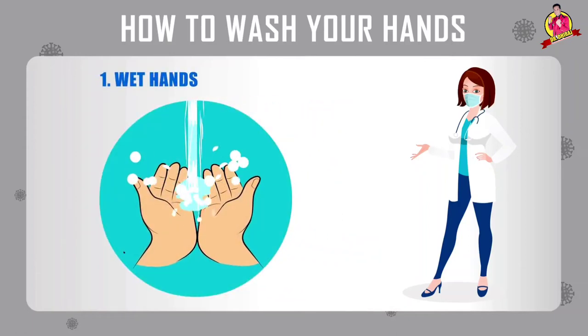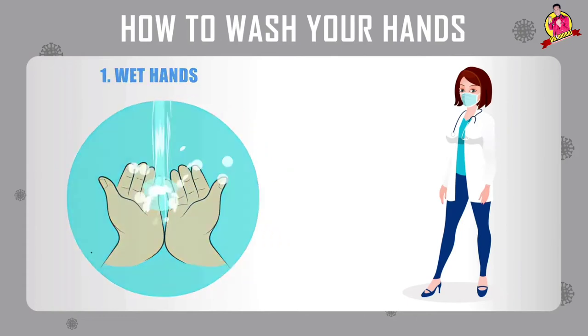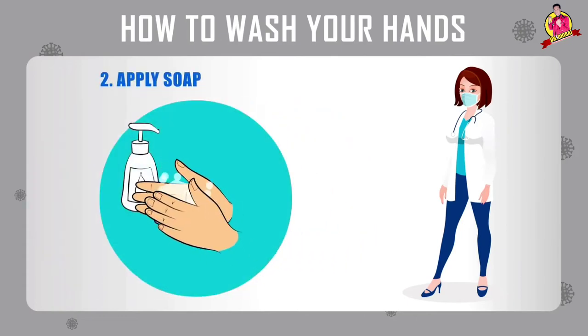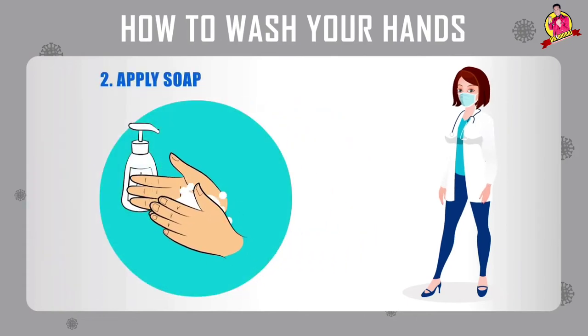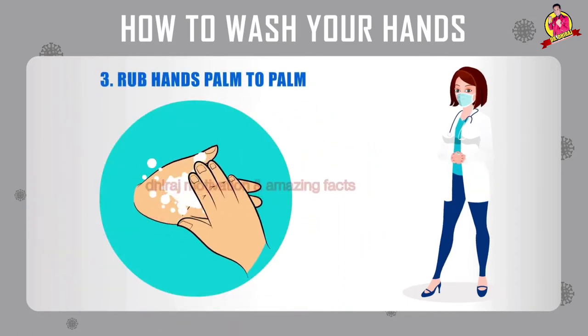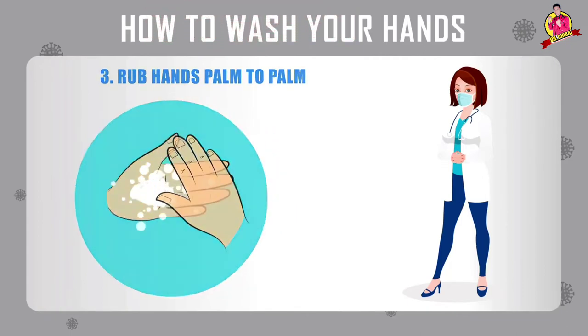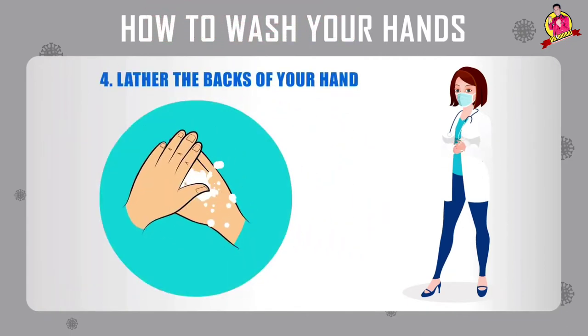How to wash your hands. Number one: wet hands. Number two: apply soap. Number three: rub hands palm to palm. Number four: lather the back of your hands.